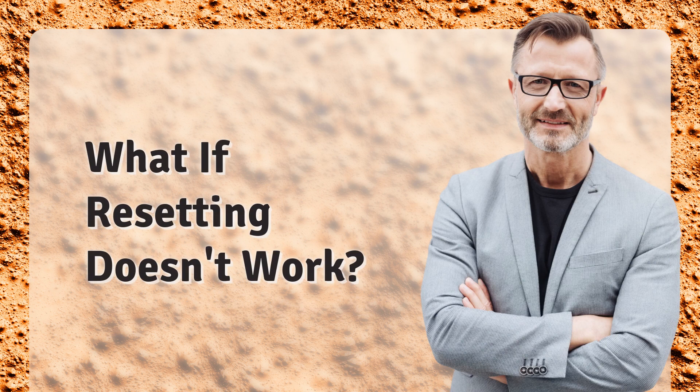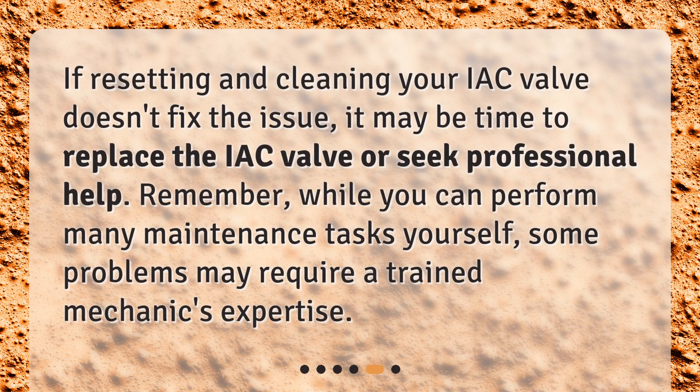What if resetting doesn't work? If resetting and cleaning your IAC valve doesn't fix the issue, it may be time to replace the IAC valve or seek professional help. Remember, while you can perform many maintenance tasks yourself, some problems may require a trained mechanic's expertise.